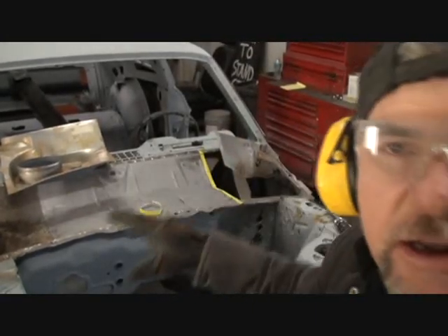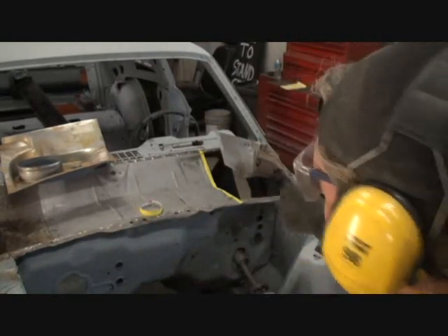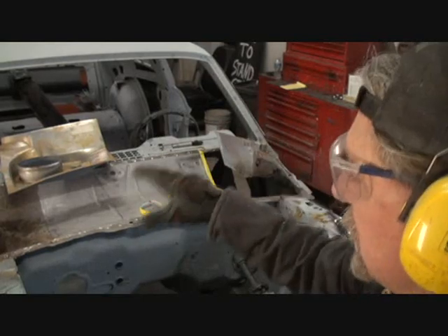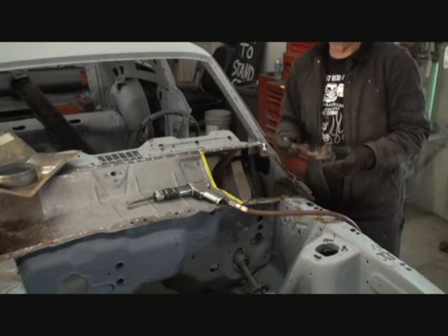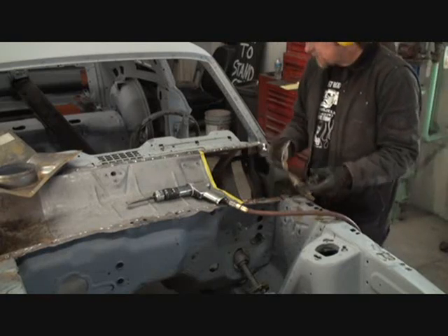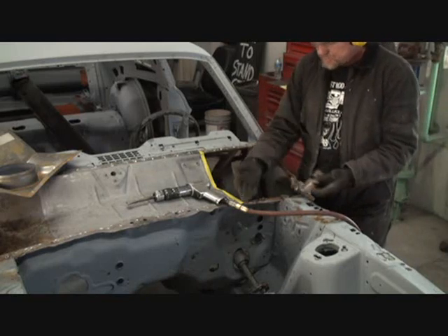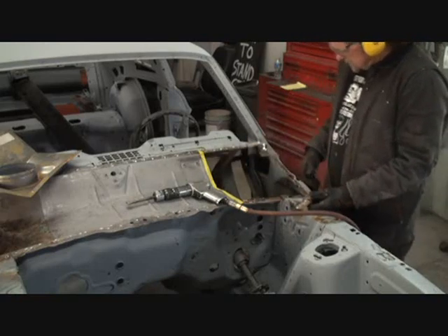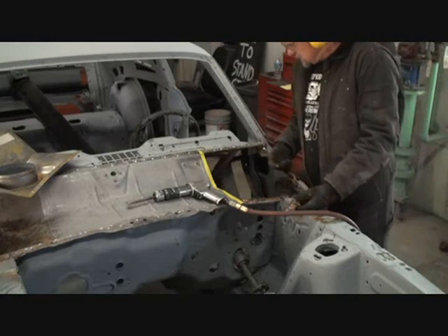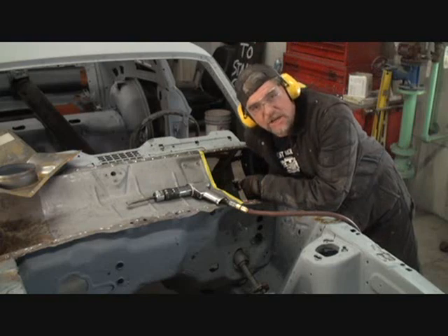One more thing before we proceed: when it comes to this inner cowl panel with the fresh air vents, you want to do one side at a time — don't cut them both out and replace them simultaneously. Well, we finally got that off. We'll be able to clean this edge up. This is a very intense, messy job because these panels are glued down with seam sealer and there are about 900 spot welds in it. But we finally got it removed, and we've also run into another problem.